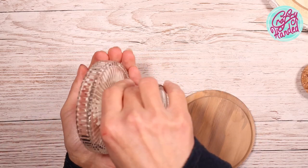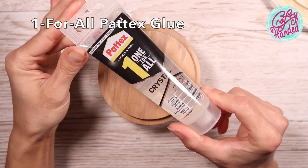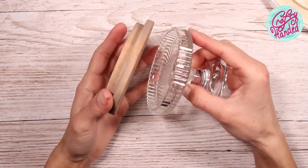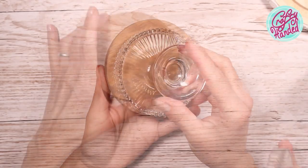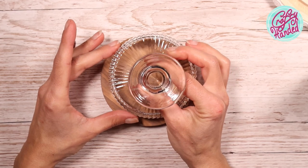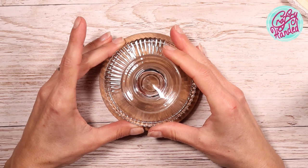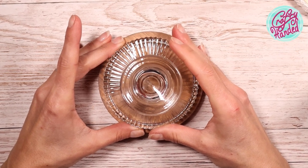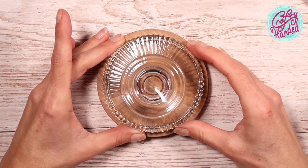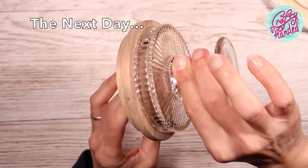I'm using a one-for-all glue sealant — it's supposed to glue and seal just about everything, so let's give it a test. I carefully applied a small amount around the edge of the glass with a spatula, then carefully placed it in the middle of the bottom of the base, pressed it gently, and let it dry overnight. Make sure not to get the glue where you don't want it. It's holding pretty well.